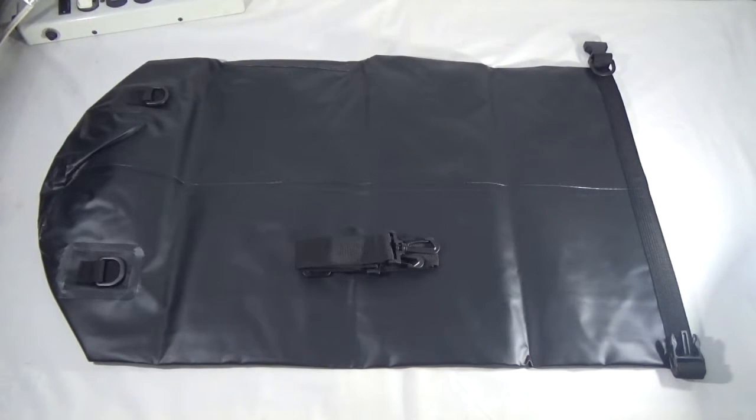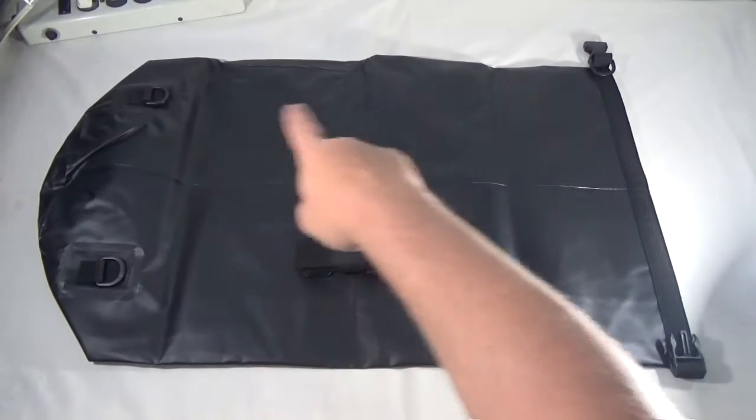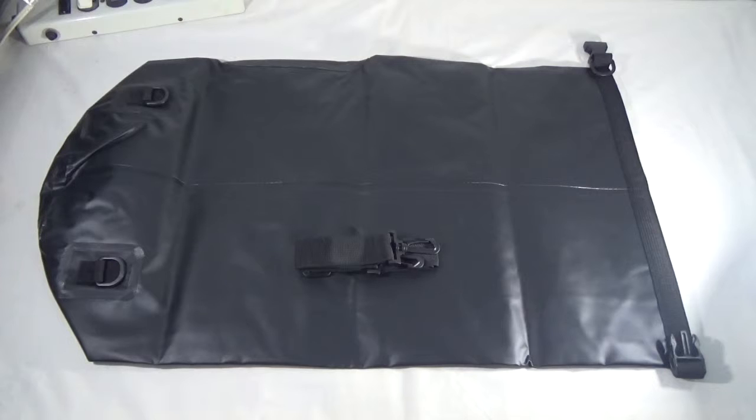Now this one was supposed to come with two shoulder straps, so you could hook it up and wear it like a backpack. This one only has one, but I contacted the manufacturer and they are sending me out the second strap that's supposed to come with it.